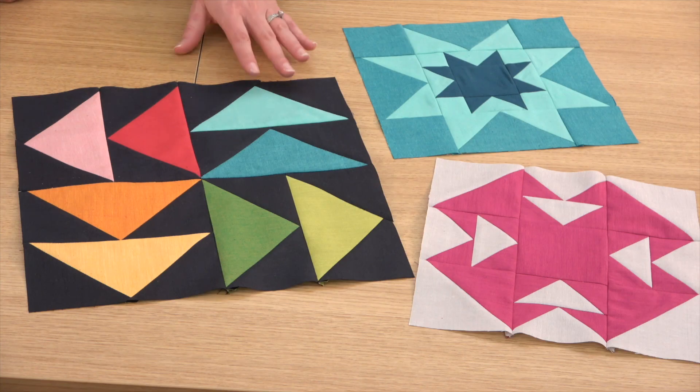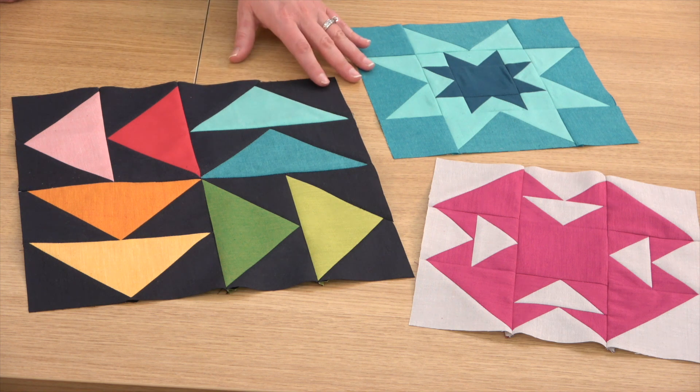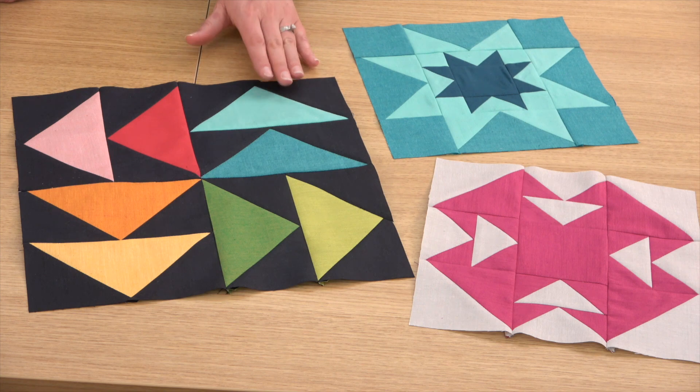Hi, I'm Beth with American Patchwork and Quilting, and welcome to another tips video for the Blast from the Past Mystery Sampler. This month we're releasing blocks 21, 22, and 23, and these blocks have a lot of flying geese and a lot of points, so it's crucial you sew them carefully. I'm sharing some tips today for making flying geese and also making sure that your points are nice and crisp.